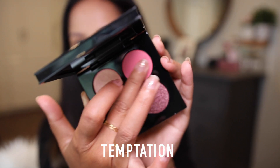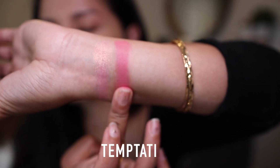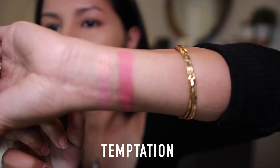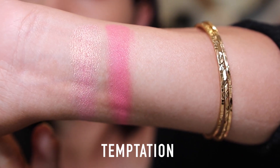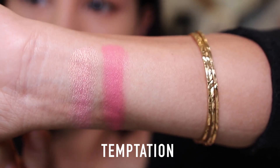Going from left to right, the second shade is called Temptation — a muted matte magenta. This color kind of scares me on the eyes, so I used it as a blush and I love it! I honestly love pink eyeshadows for the fact that I can also use them as a blush. The third shade is called Earthly Delight.